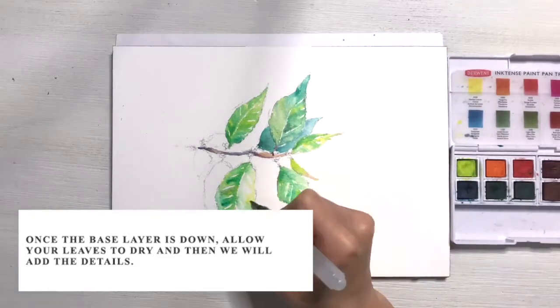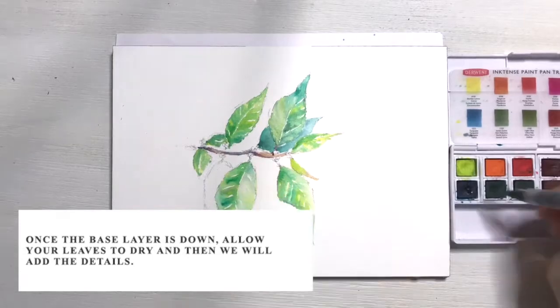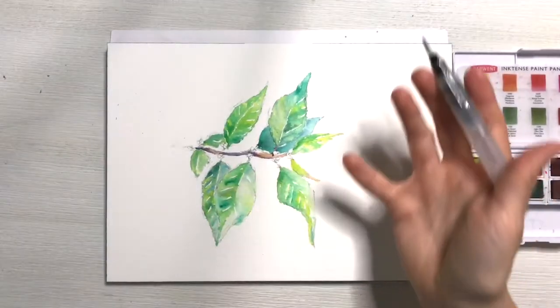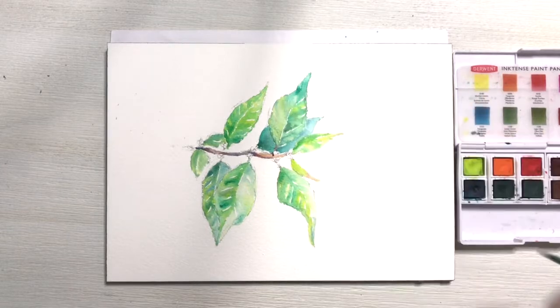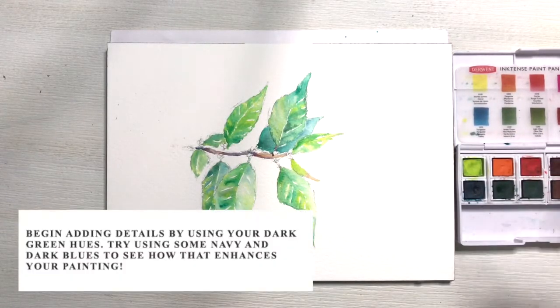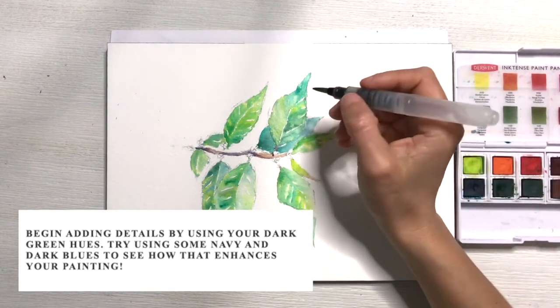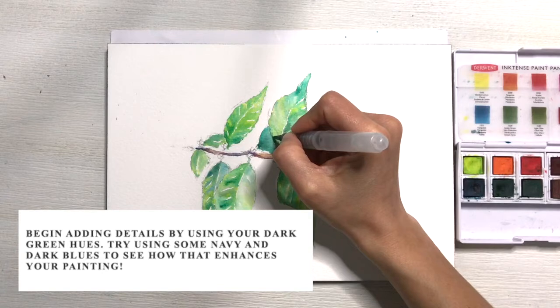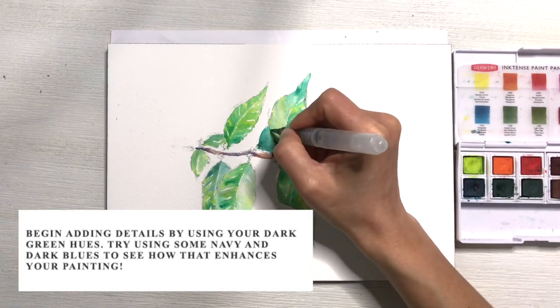Once that base layer is down, allow your leaves to dry and then we will add the details. Now my painting is dry and I'm going to start with this leaf, focusing on adding the details to this one first. I'm going to start adding details by using my really dark green hues. I always like to play around with some navies and some blues as well, because that can enhance the colors of your leaves.